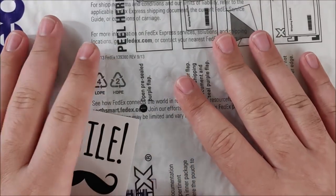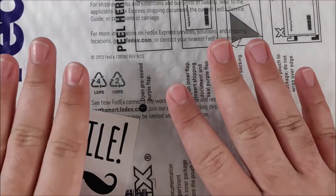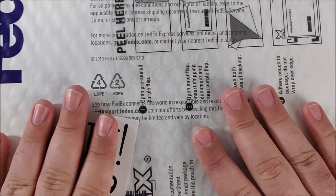Hey everybody, Jake here. And today I have a super special package from Trofei Ink, or Trofei. It's the incredible box, I-N-K-R-E-D-I-B-L-E. Super super awesome.